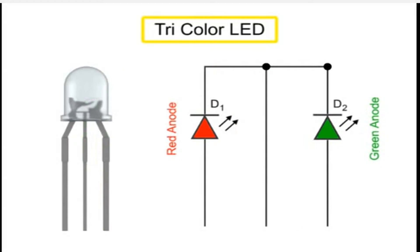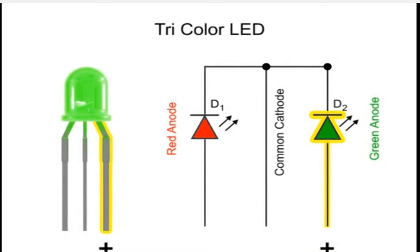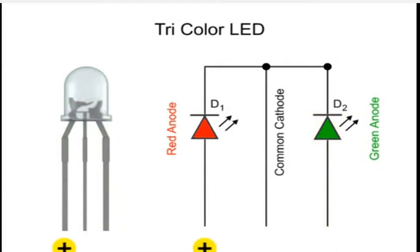In the three terminal LED, the LEDs share a grounding cathode. Like the bi-color LED, a positive voltage connected to an anode lights the LED. When the wire connected to the green anode gets a positive voltage, the light turns green. When the wire connected to the red anode gets a positive voltage, the light turns red.